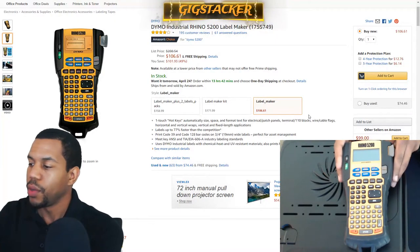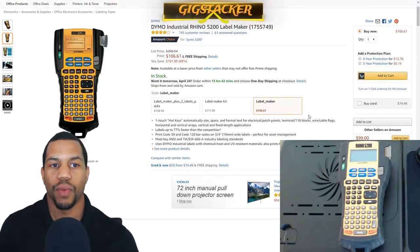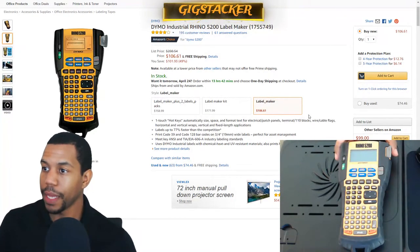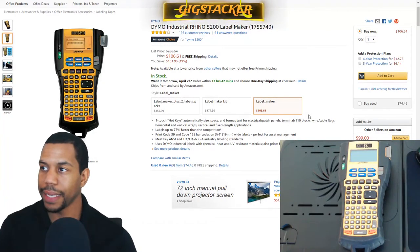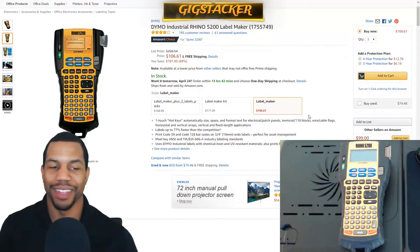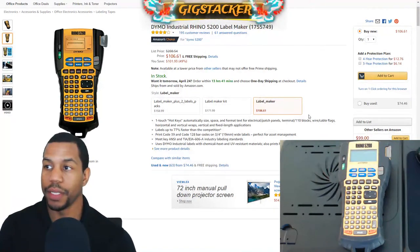The first tool we're going to be discussing is the Rhino 5200 Label Maker made by DYMO. This tool is pretty awesome. As the name states, it's a label maker. You can use it for cabling, for racking, or anything really — I even use it for things around the house. It's coming in at $106 right now; the general price is about $200, so definitely lower than what I spent on mine.